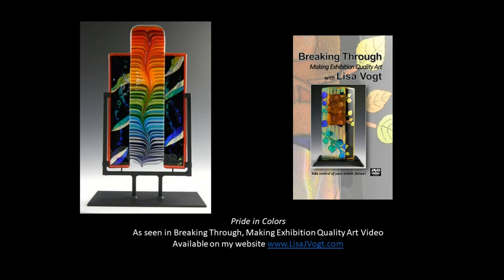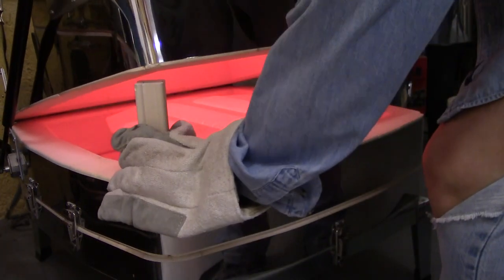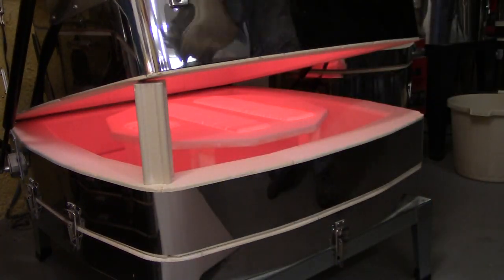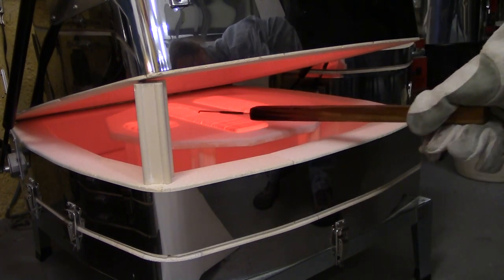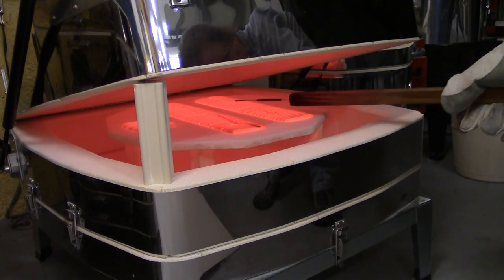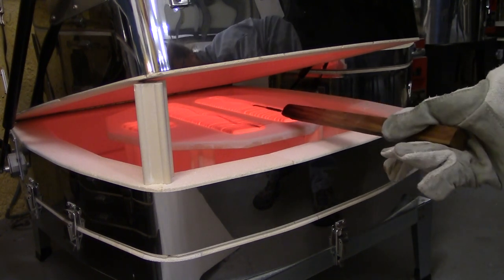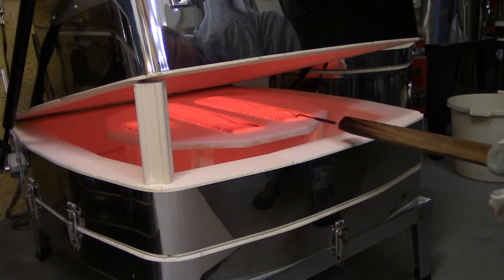The vibrant pattern that runs vertically through this tower is made by combing molten glass. I heat strips of glass in a kiln up to 1600 degrees. The glass is held there for a period of time and then I go in with a metal comb and drag that tool through the glass to create the beautiful pattern. It's a real thrill to be able to manipulate the glass in such a way that I can create my own intricate designs.